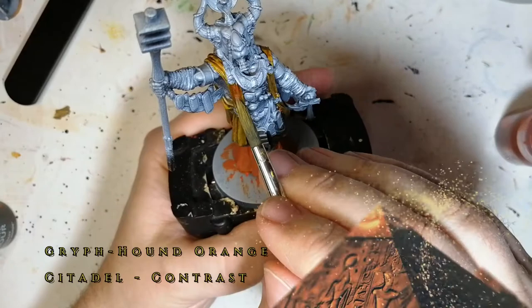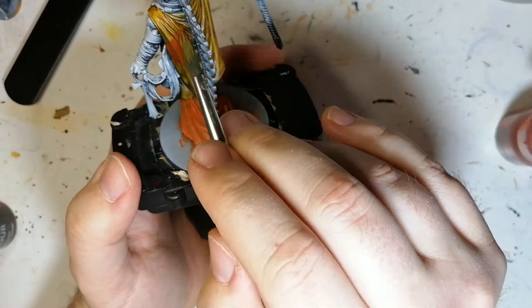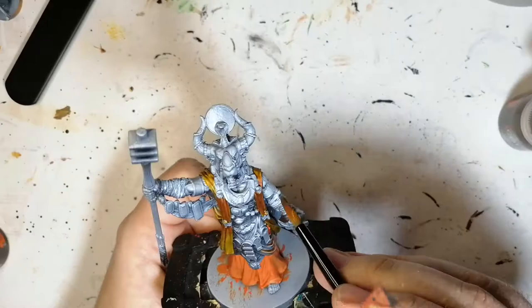Here comes my first blend using Griffhound orange on top of that Nazdreg yellow, because I'm trying to blend it into the yellow — I had certain parts that were more orange than others. As you can see I also fixed the lava orange a bit more on the bottom, put another couple of layers on it. So okay, not so bad right now. I'm blending it in nicely. It could work, it looks not so bad. But should I have done this? I don't know yet — you'll see later on.